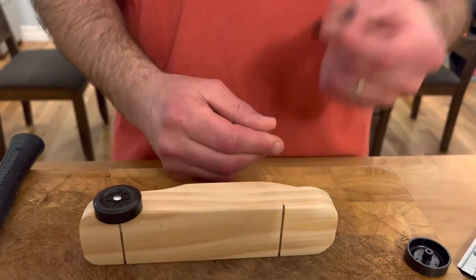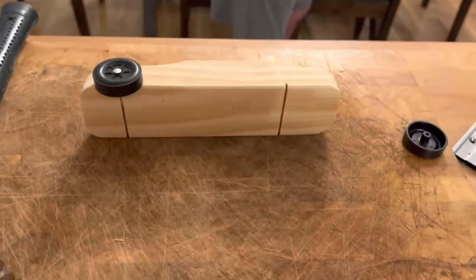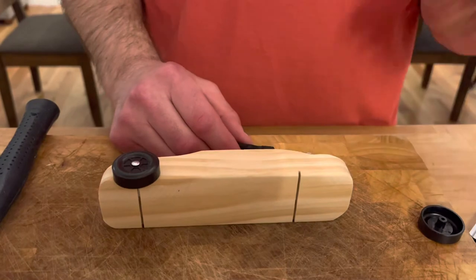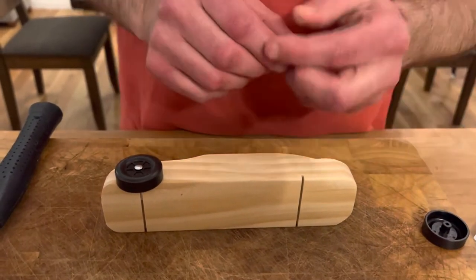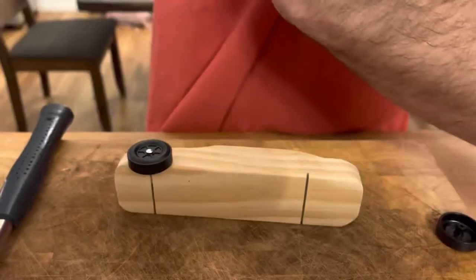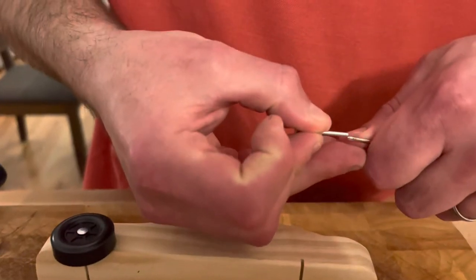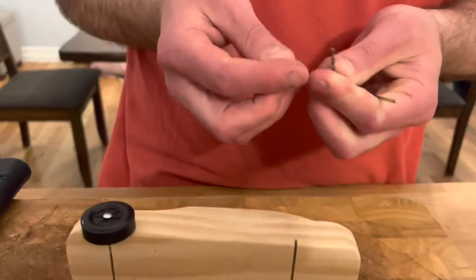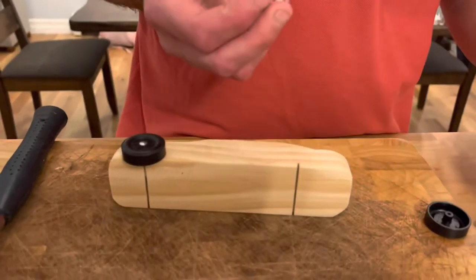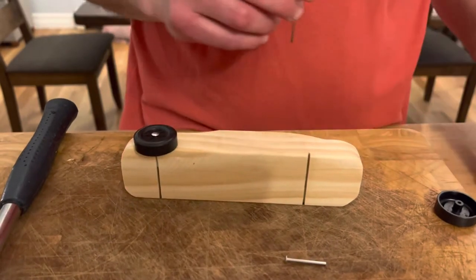First thing you need: I have a little screwdriver here. If you don't have a screwdriver, you can also use a really small drill bit — I think it's size number 44. You don't want it too big, because if the bit is too big it's going to wobble. Here's the nail we're using, so you can kind of tell if it's going to be too big just by comparing the width. Just make sure you don't use anything bigger than the nail itself — you still want the nail to go in snug.